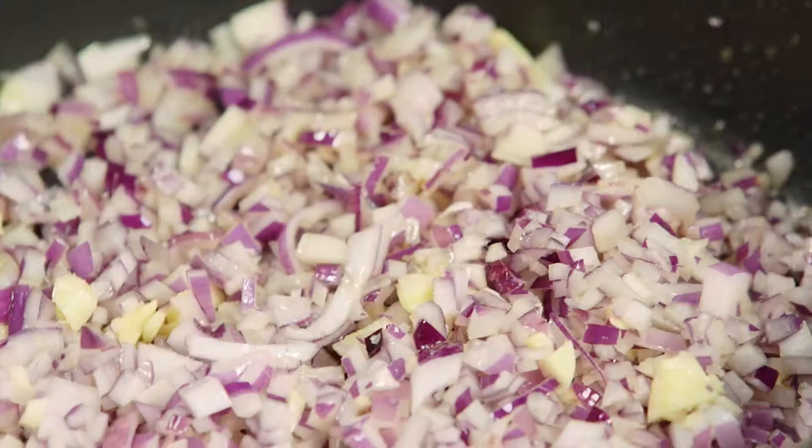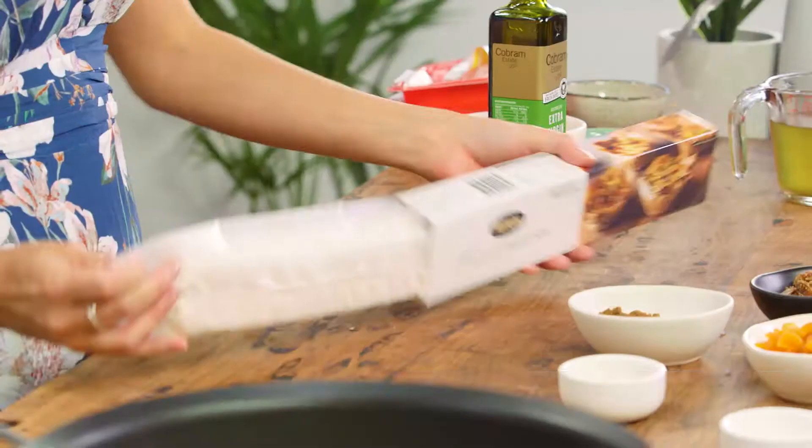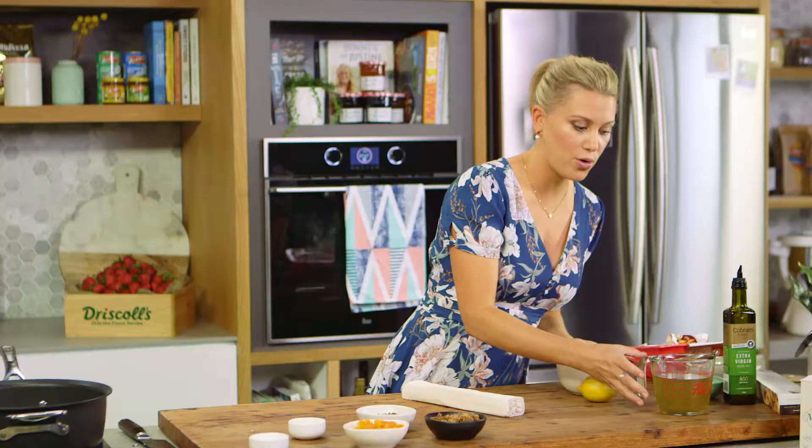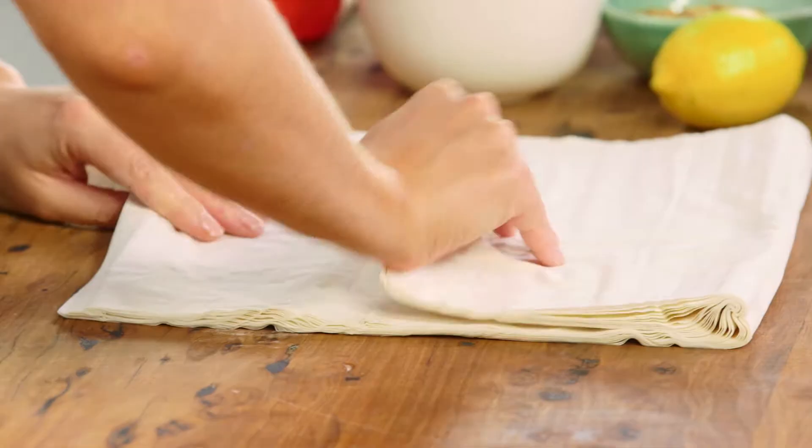While that's happening, let's get onto the pastry. Traditionally this was done with brick pastry in Morocco, but phyllo pastry works a treat. Take it out of the fridge a good couple of hours before you use it, and then give yourself lots of space on the bench — it just makes it so much easier when you're assembling the pie. We'll just fold that out.